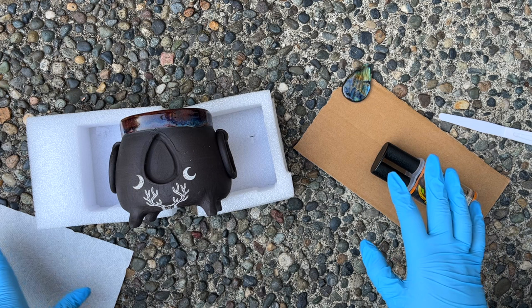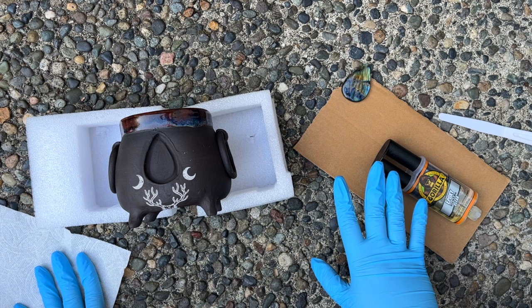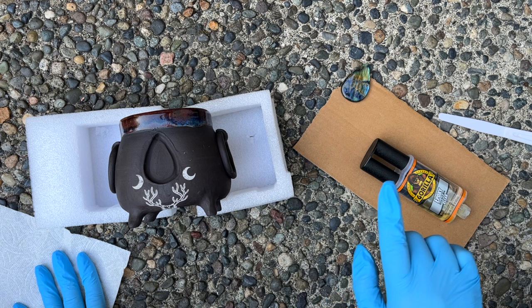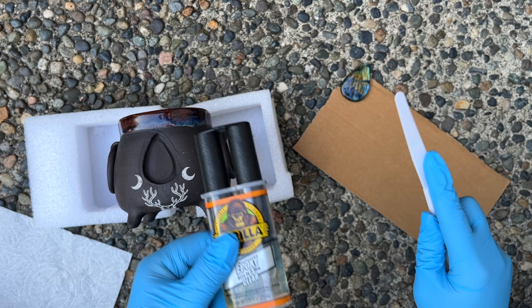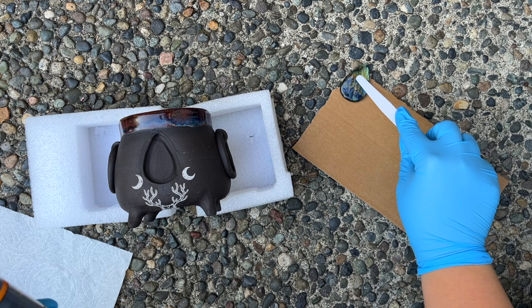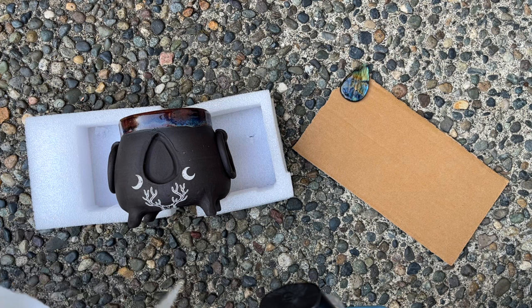Put on your gloves and respirator. We have the piece in a spot we can leave for a couple hours — granted this sets in five minutes, but just to let it air out. Make sure you are outside or in somewhere with proper ventilation because epoxy can be really harmful to the body — you don't want skin contact or to breathe any of this in. It's a two-parter, so I'm putting it out on cardboard to mix, then putting that in the indent, pressing the stone in, and I have a paper towel to wipe up any mess.